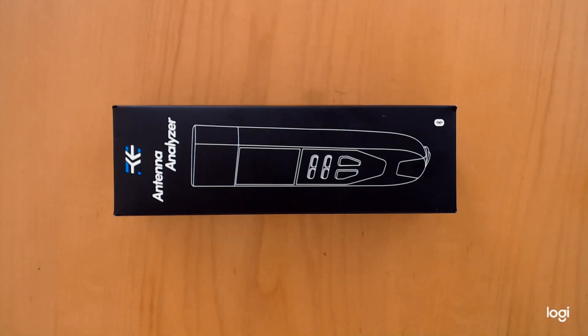Hey guys, this is Jason, K4RWZ with GigaParts. Today I got something special to show you. We're going to do a quick unboxing of the brand new Rigexpert Stick 230 Analyzer. We just got it in and I'm excited to see what this thing is about.